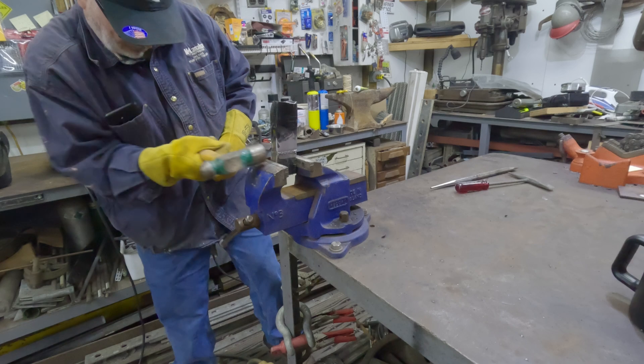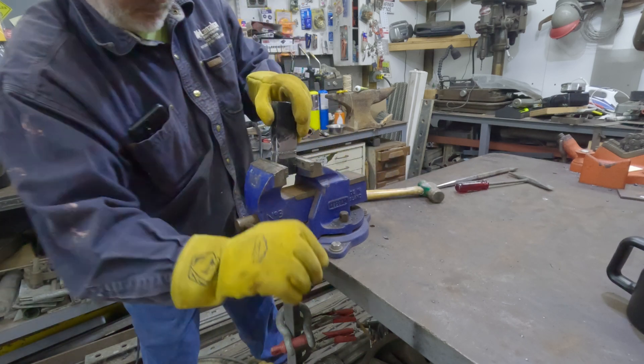Then I'm going to attempt to make these welds fail, to check the quality of the welds.